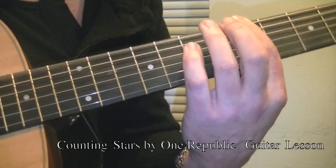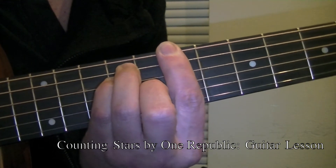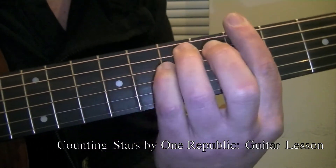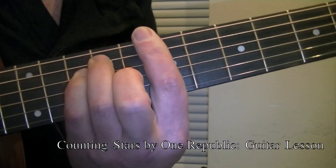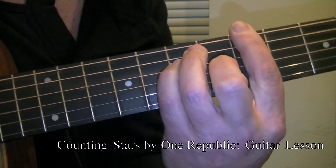You are going to miss that 6th string and get a buzz note. Watch when I move from fret 7 to 5 — I move down, and it's pretty clear that I landed first and then these fingers followed. That's very important to remember.